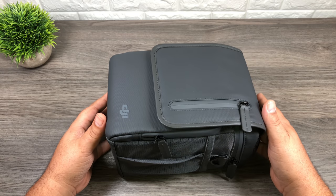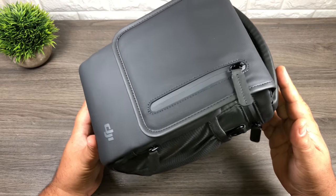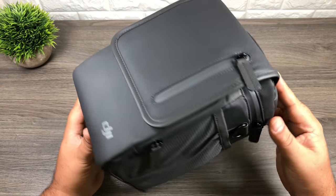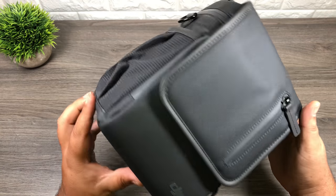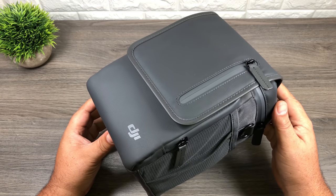G'day folks! Today we are going to go over the Mavic 2 bag that comes with the Fly More Kit. The reason I'm making this video is that there are a lot of people who are maybe on the fence about buying the Fly More Kit because they're not sure if they want the bag or like the bag. So we're going to go over it in depth so that way you can get a good look at it and make an informed decision.